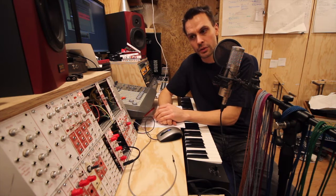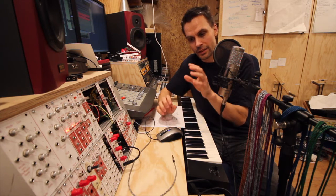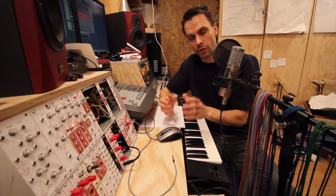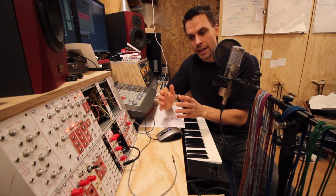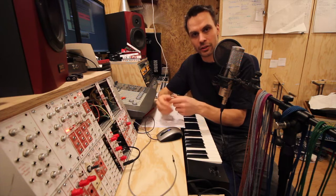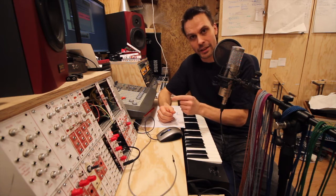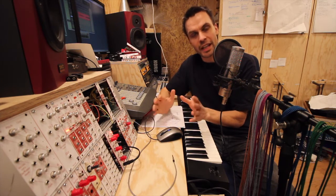If you haven't, in the description below there is a link to the playlist so you can watch all the videos. I believe we are up to 26 videos. Also, there's a link to the spreadsheet and my Dropbox folder where all the information for all the projects are — a big spreadsheet with all the modules, bill of materials, panels, and links to schematics.